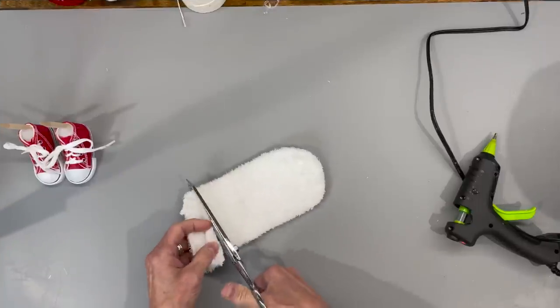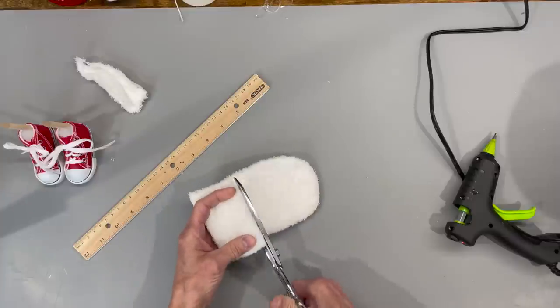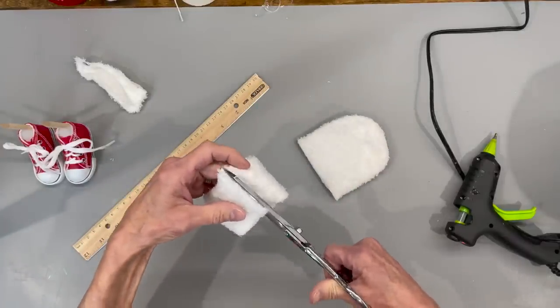Take the insert that we took out of the other sock and cut it off straight across the bottom. Then cut up two inches off of this. Go ahead and save the other part — we're going to use it in a little bit. We're going to cut this in half and use it for his socks.